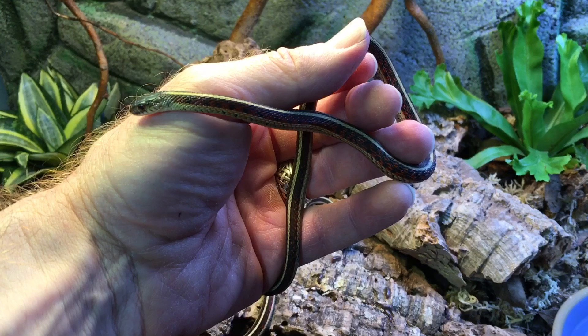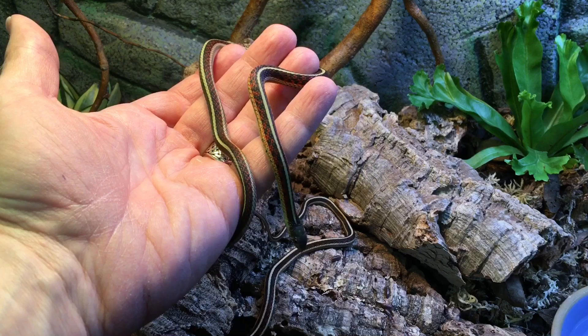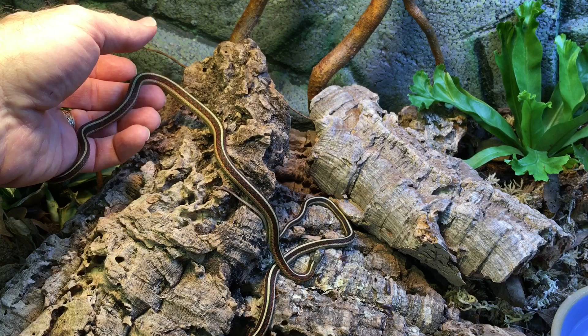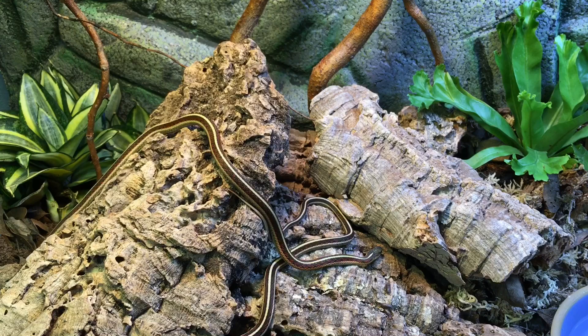Now we're going to put Ruby in. This is my female — she's a little larger than Rufus, which is natural since females tend to get quite a bit larger than males. She's already showing that size difference even though she's not that old. She is probably from the same litter as Rufus. There were two litters being sold at the same time, but I think they're from the same litter.